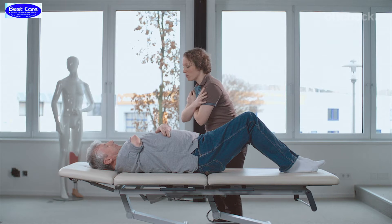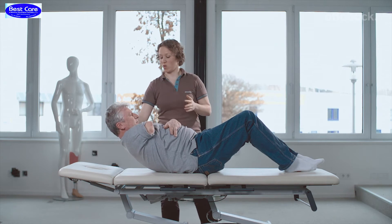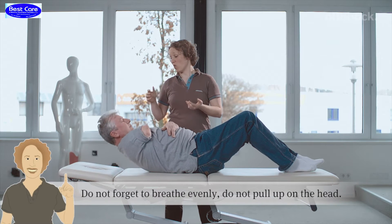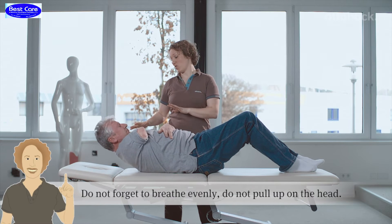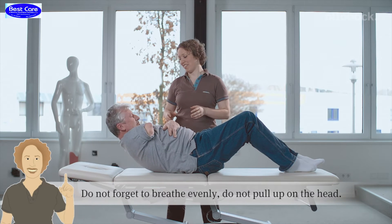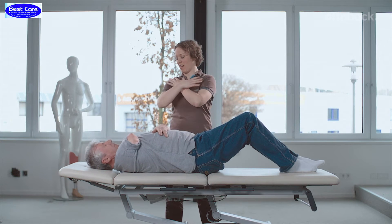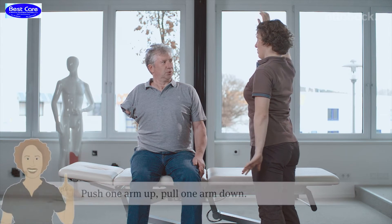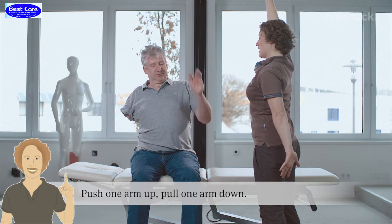But as soon as you have the prosthetic and the patient is there for the trial, you will find out that there are a lot of points you did not ask the patient about. It is important to know these things before making the limb or deciding which kind of prosthetic to use — this will help you a lot and will improve your relationship with your patient.